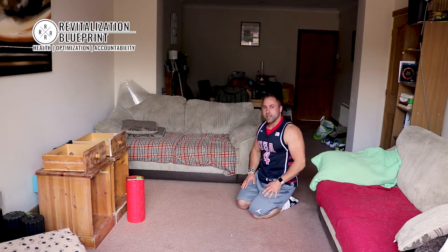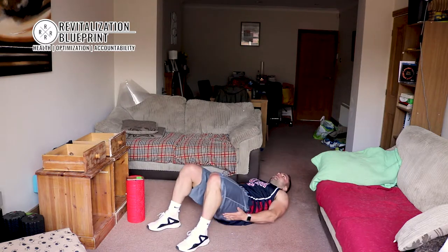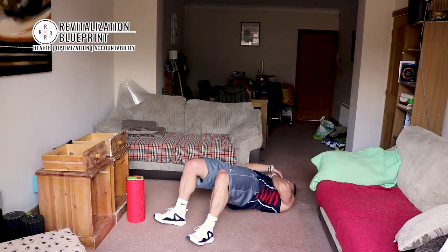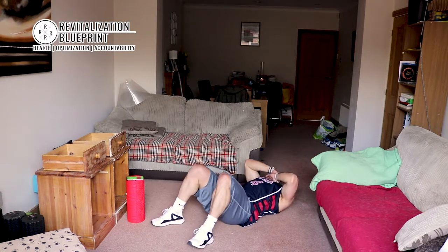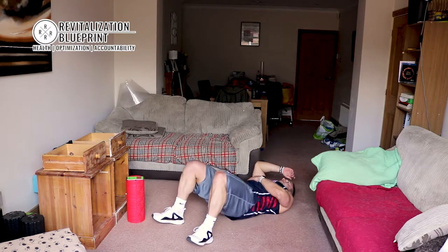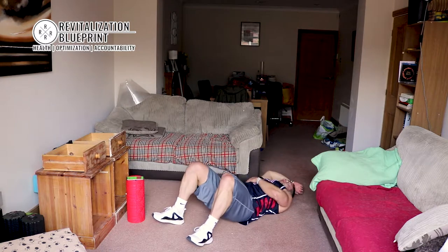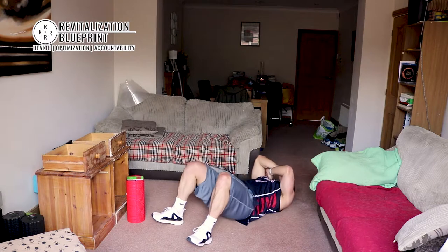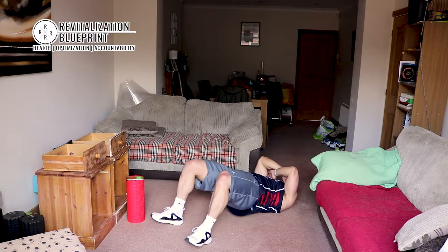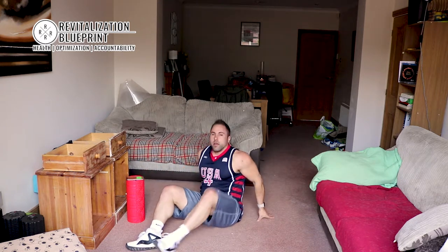Hip thrusts. Get the bum working. Laying on your back, contract those glutes. Through your heels, onto your shoulders. Squeeze — we're not holding, we're squeezing, we're thrusting. Try not to look people in the eye when you're doing this. Good. And you can relax.